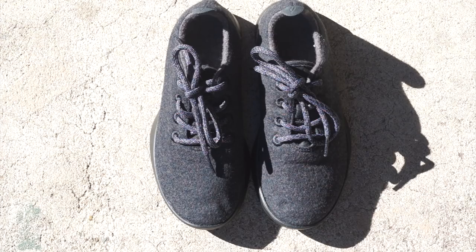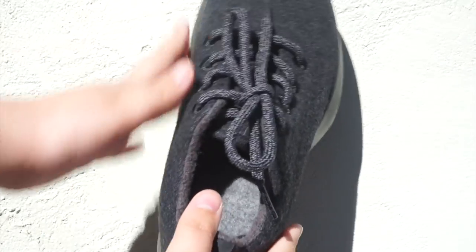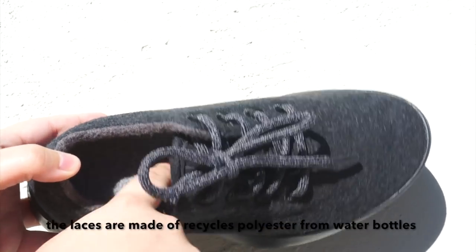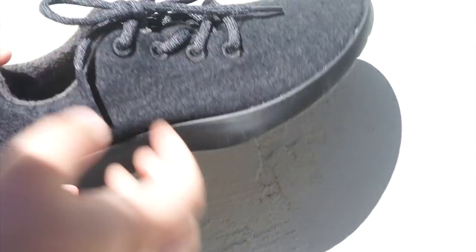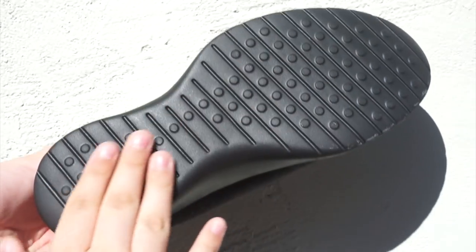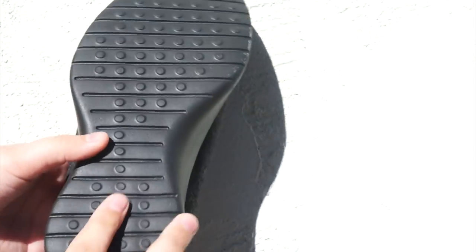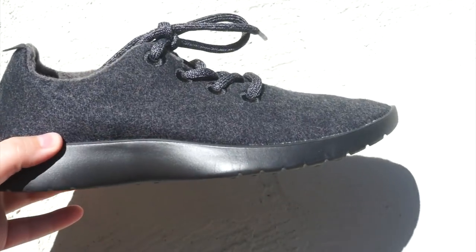These are the shoes themselves — I got them in all black. These are the women's Wool Runner, and mine are size 7. These don't have half sizes, so if you're going to get these, I'd say size up to be on the safe side. The exterior is completely made out of merino wool, and the interior is lined with merino as well. The insole is highly padded and made out of a castor bean oil-based polyurethane, which is a renewable raw material. The sole is a low-density, lightweight foam-rubber combination, and you can tell by the tread that there's not going to be a lot of traction, so they're more recommended for exploring rather than running.